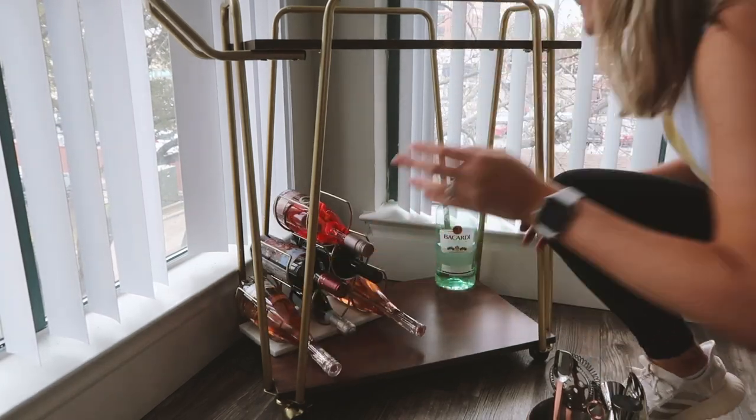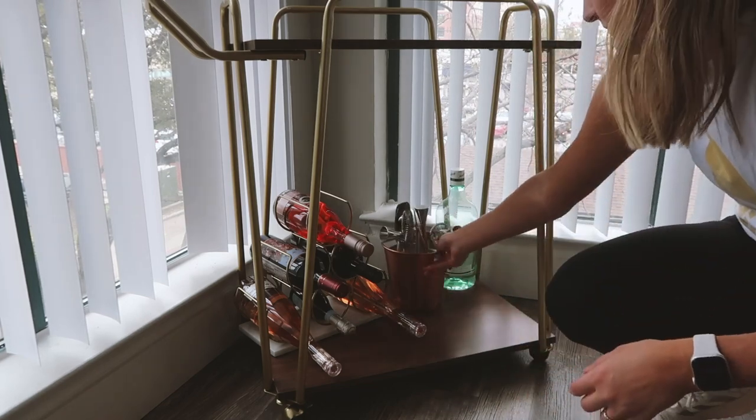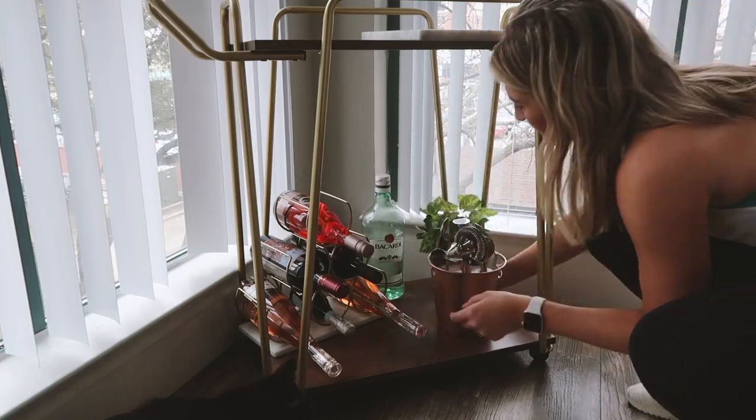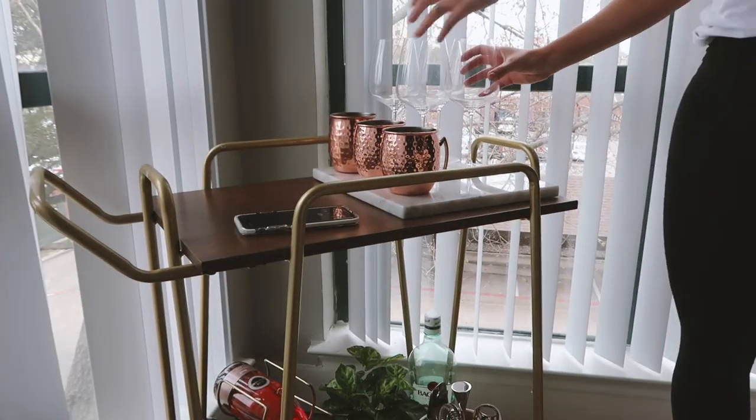I usually stop drinking red wine and start drinking more rosé and white wine. I added in some Bacardi, our little bar tools, and a cute little plant for the bottom to give it some greenery.